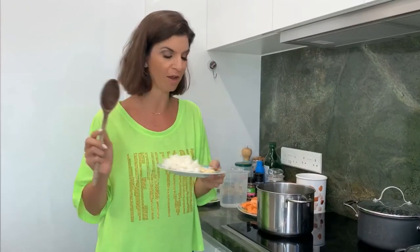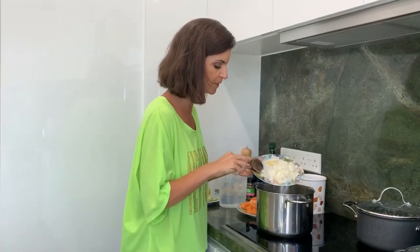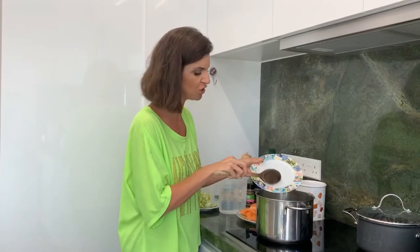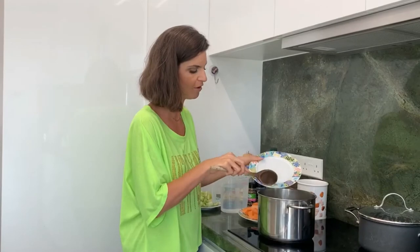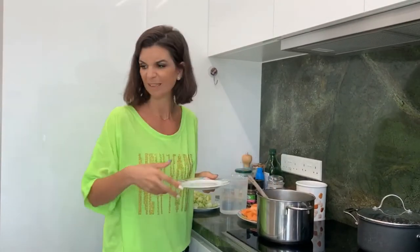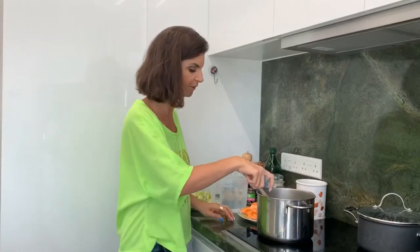I've got one large onion chopped up into small bits and two garlic cloves. This soup is going to be eventually blended, so you don't have to worry too much about the size or the shape of how you cut your vegetables.